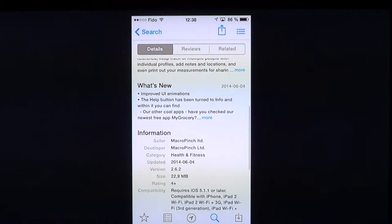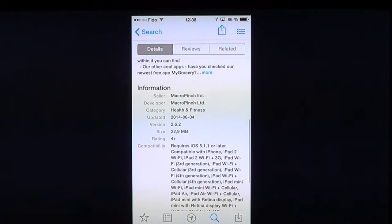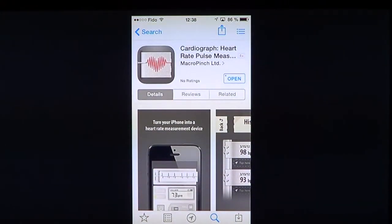It's a nice little app if your doctor prescribed medication or gave you recommendations because of some heart problems. It is a 22.9 MB app, requires iOS 5.1.1 or later, and requires a device with both a camera and flash, as it needs both to work. It is $1.99.